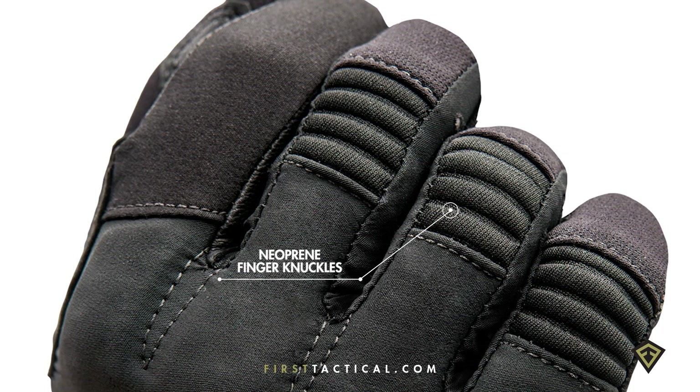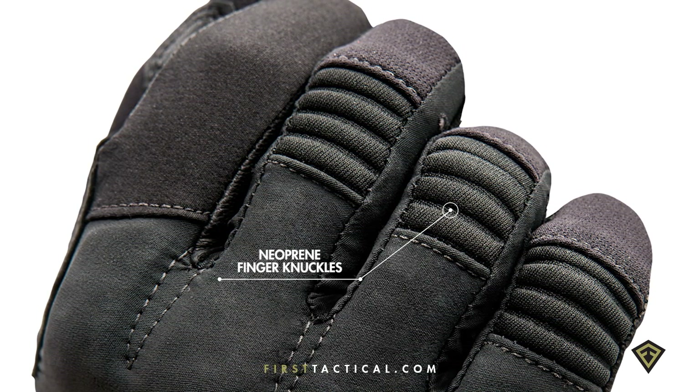This was the number one glove requested by law enforcement. Padded along the back of the knuckles where needed most, and along the three fingers, leaving the index finger open for shooting.